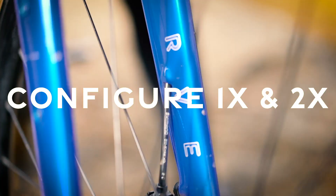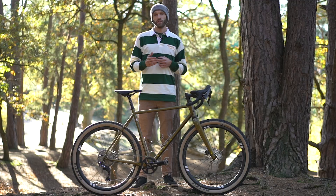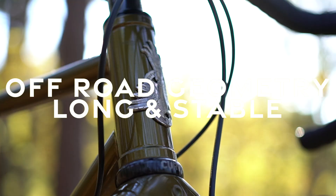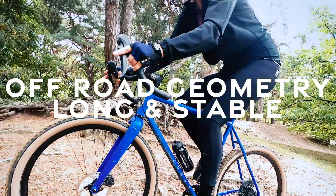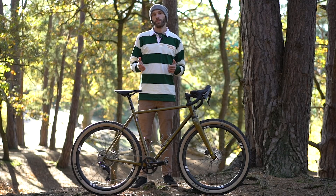Kevin's got all the modern features like a T-47 bottom bracket, and any groupset you want will fit — whether it's one-by or two-by. He's got a carbon fiber fork for really nice lightweight, which is Curve's own GXR fork. His geometry is designed around a slightly longer fit than usual, so we tend to run Kevin with a slightly shorter stem than you might be used to on a normal road or gravel bike, and a wider handlebar like Curve's very own Warmer bars. Matt's running his bike with a 50 centimeter wide bar, which gives really good control for off-road riding, and a nice short 80mm stem.